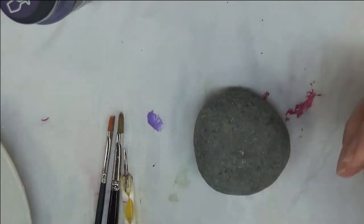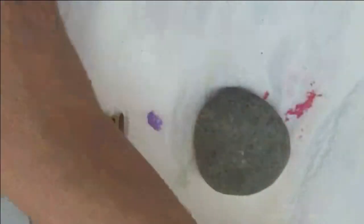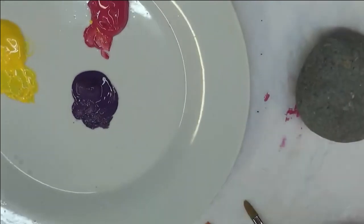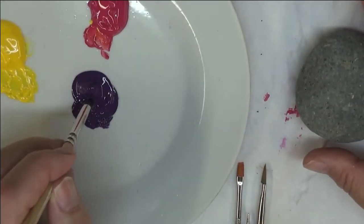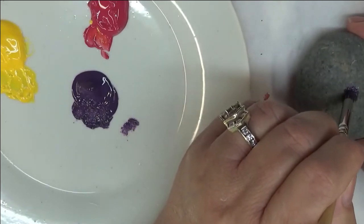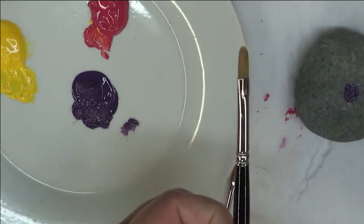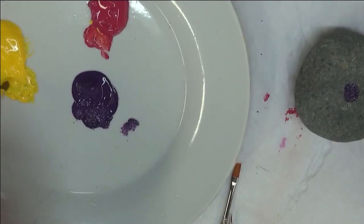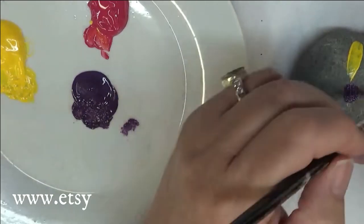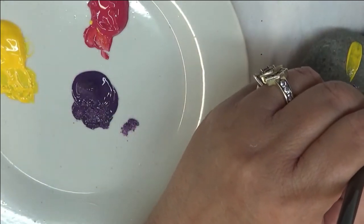The first thing I'm going to do is take my deer foot stippler. I'm going to be using moon yellow, eggplant, and magenta. I'm going to just directly stick my stippler into the eggplant, tap it off a little bit, and then just randomly choose towards the center of the rock — doesn't have to be exact. Then I'm going to take the filbert brush, dip it into my yellow, and do strokes that start from the outer to the center, then slightly turn it towards the center.